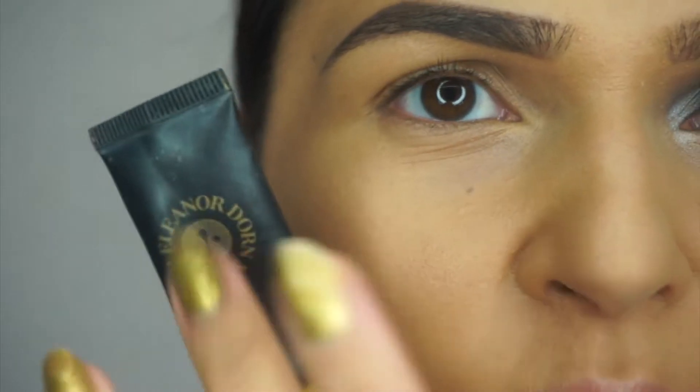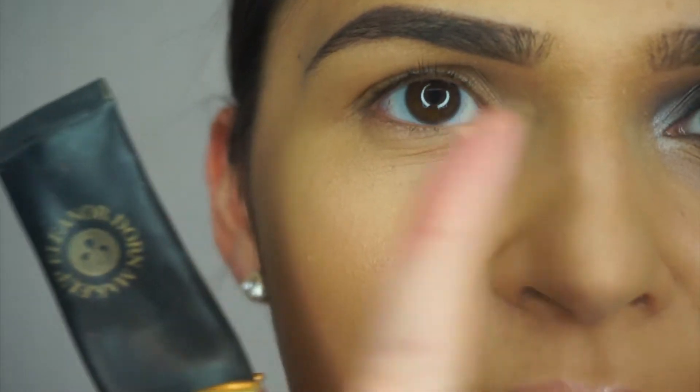With all our eyeshadow looks we're going to go in first with the eyeshadow primer. This is the Eleanor Dawn Makeup Eye Primer, and we're just going to pop this all over the eyelid to get us started as our base.